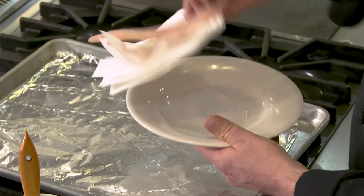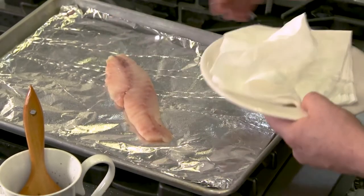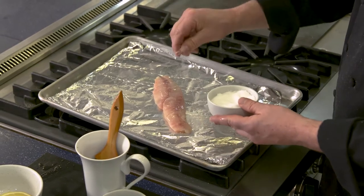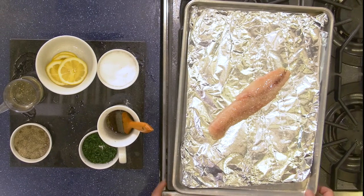Now, pat down the fillet with a paper towel to dry it. Place the fillet on the prepared pan. Lightly brush the fillet with oil and season with salt and pepper to your liking. If it has skin on it, then place the fillet flesh side up.